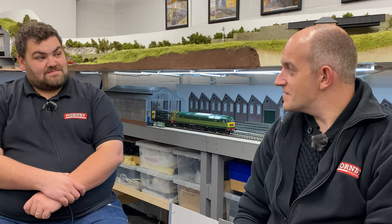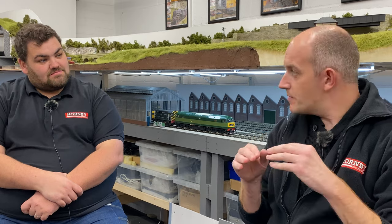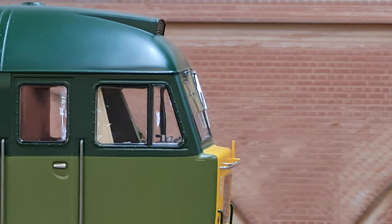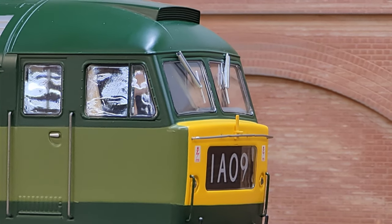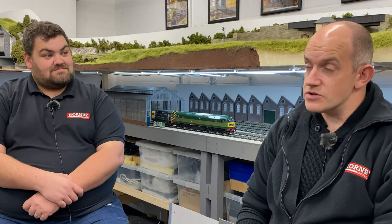Without giving too much away from the full review, what are your general thoughts on the locomotive? I think it's a really good looking model. There is a little question mark around the shaping of the front end of the cab — it looks like there's a little shelf below the cab windows. It's a notoriously difficult thing to get right with the Class 47, and I'm not sure it's quite perfect, but I doubt it'll put most people off. Otherwise it's a really good quality product that looks like a 47. The decoration is really good as well — our sample is here in two-tone green livery.